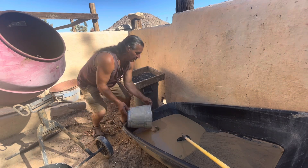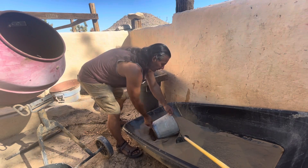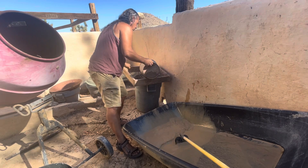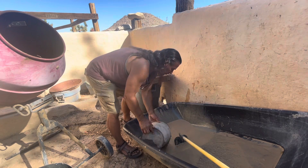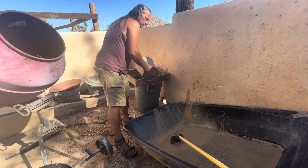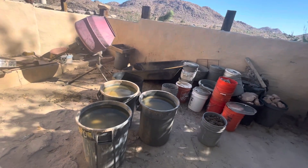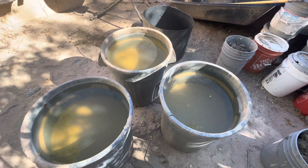So anyway, I'm going to just finish off this batch of clay here. What I've done is put it all in solution and the salts dissolve in the water. What you can see is a lot of this clay has settled to the bottom, leaving all the salts in solution.